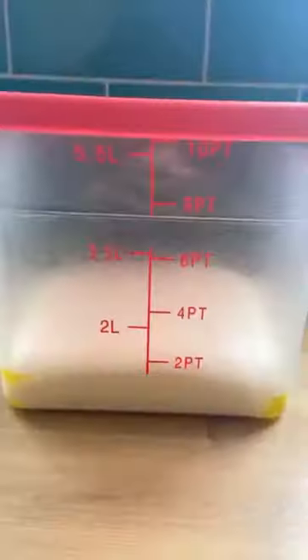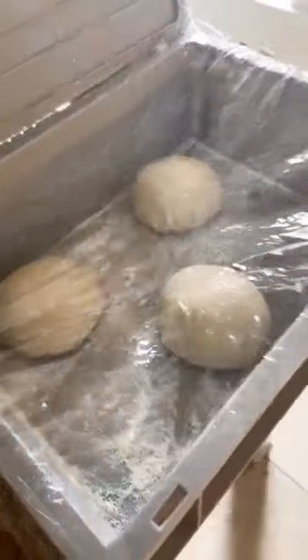Before the bulk ferment. Four hours later, split the dough into three equal balls. Cover the tray, pop it in the fridge for three days — no joke, 72 hours. It's going to make the flavour unbelievable.